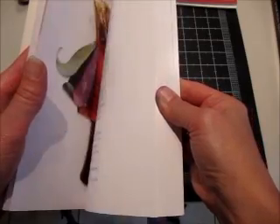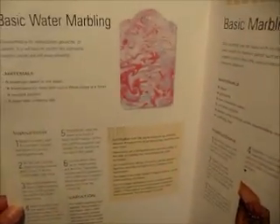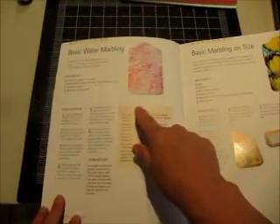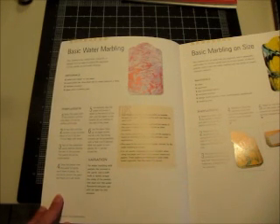Tomorrow we are going to do the first technique in the book, and of course the first technique has to be one of the more difficult ones. I don't know how this is going to turn out, but we're going to do basic water marbling tomorrow. I wanted to do all these techniques live with all of you, but this one does require a bit of prep work and a little bit of experimentation, otherwise I think it's going to be a complete total disaster. For most of the other ones though, I'm going to try and do them live.